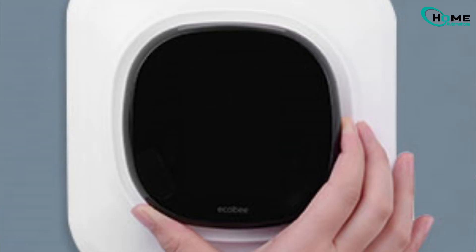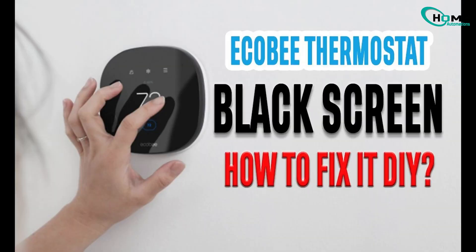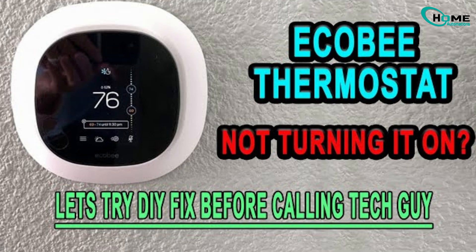If your Ecobee screen is off or it randomly shuts down, that's a different issue. I've made separate videos on those topics. You'll see links in the top right corner or in the description below. Be sure to check those out too.